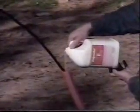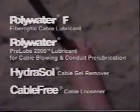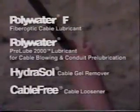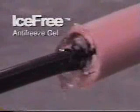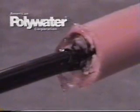American Polywater has been manufacturing specialty chemicals used in telephone construction for over 25 years. Polywater products are used throughout the world for cable pulling, cable blowing, and cable cleaning. Polywater has developed a number of special purpose products, including an ice-free gel that protects fiber optic cables from ice crushing damage. American Polywater is known for its broad line of high-quality outside plant chemical products.